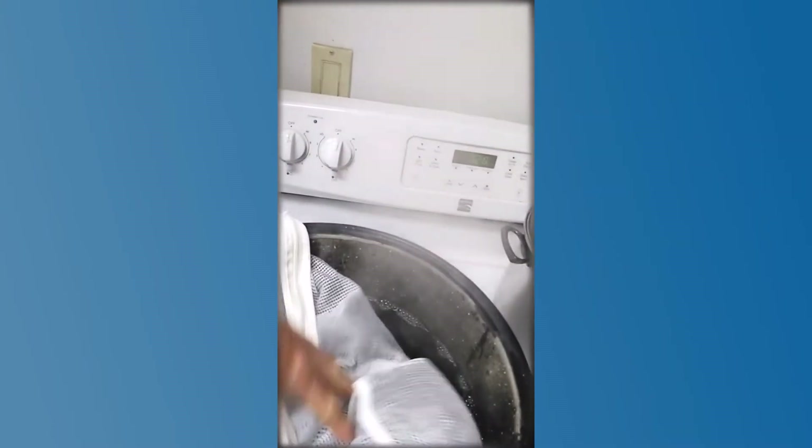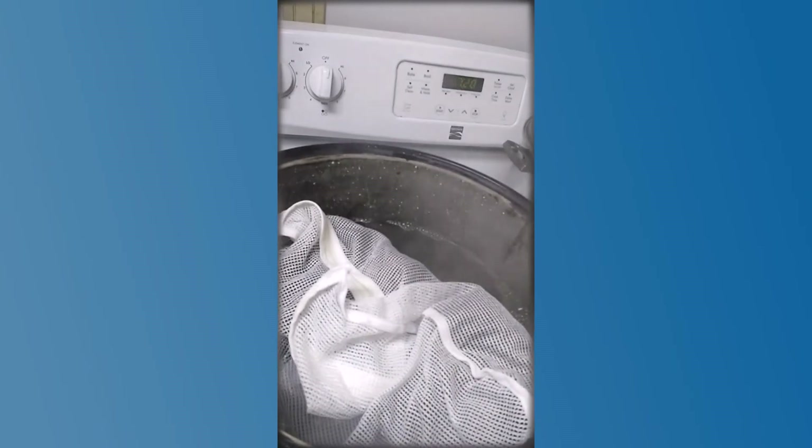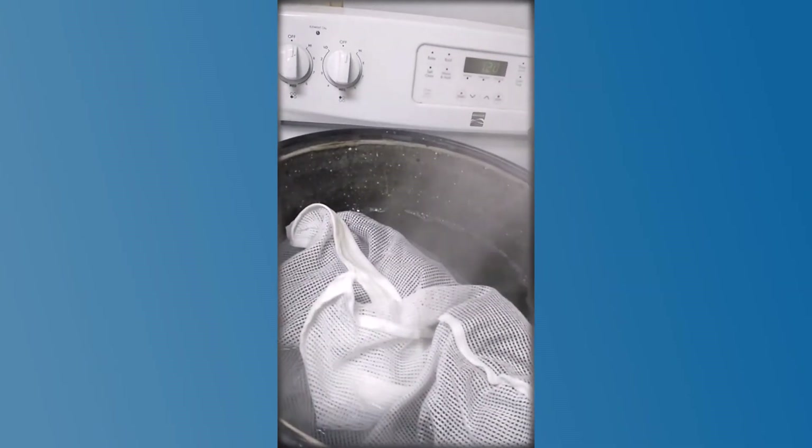The fleece goes in this little mesh bag to keep it all together so it doesn't fall apart, and also so the wool doesn't go down the drain. Now it's going into the pot of very hot soapy water. You don't want to agitate it — just let it sit there and soak for about half an hour.